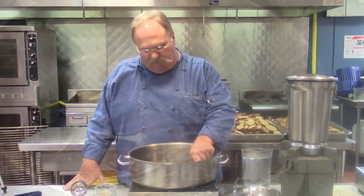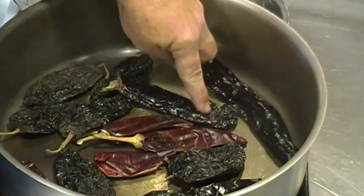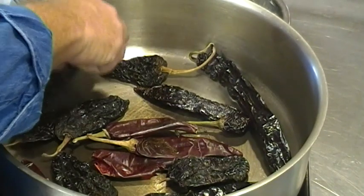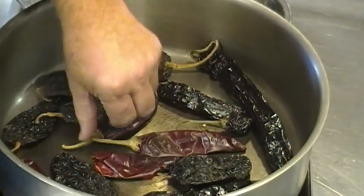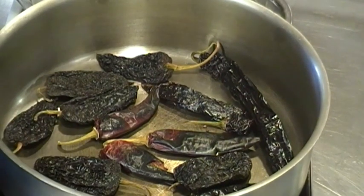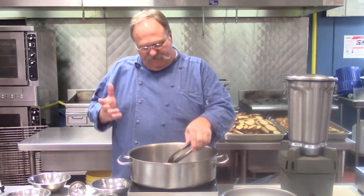Our peppers are starting to heat up. You can see on this close-up how this pasilla pepper is starting to puff up — the air inside is starting to swell. The broken ones won't puff up, but the whole ones start filling up with air. We're going to start flipping these, turning them over. The aroma right now is getting very strong — it's activating the oils in these chilies. That guajillo is getting real dark, so we don't want to keep those in much longer. We'll get them out and put them in hot water.